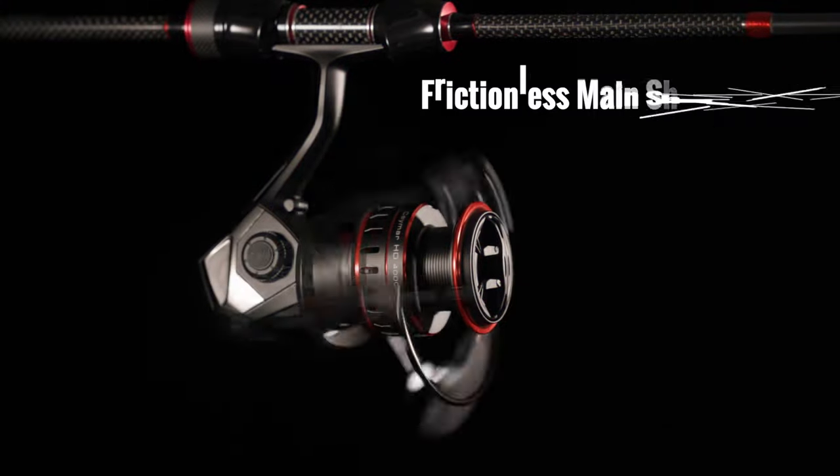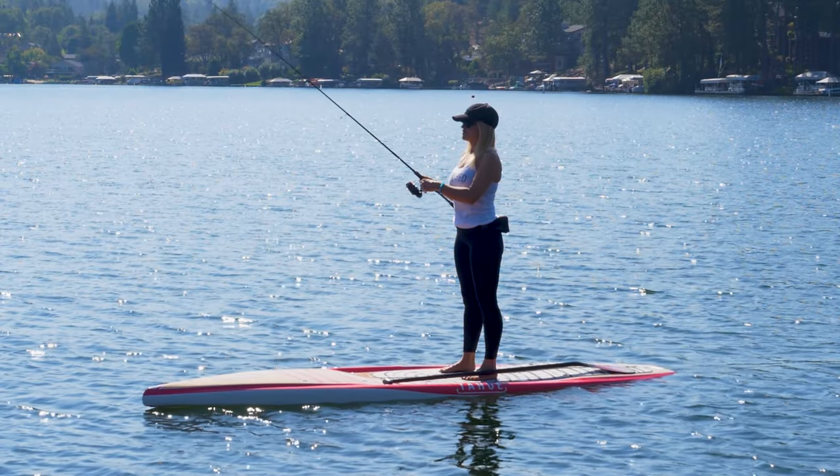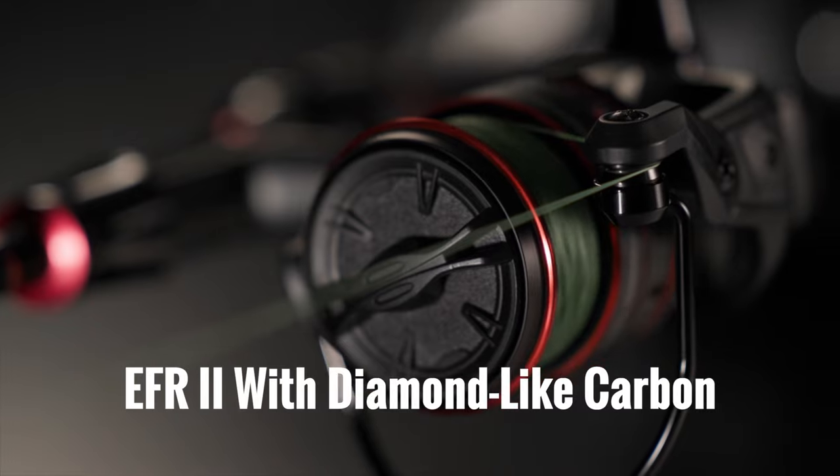We have a frictionless main shaft system, so when you turn that handle it's completely friction free and very smooth. With DLC, or diamond-like coating, it gives you an extremely hard surface for your braided line.